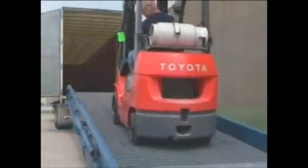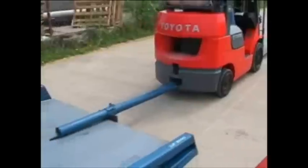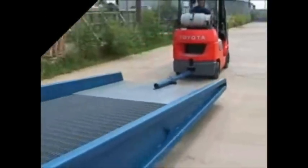Once your load transition is complete, again use this self-contained hydraulic pump to raise the ramp off the truck's tailgate. Attach the ramp's tow bar to both the Bluff yard ramp and your lift truck and you are off to service another trailer.